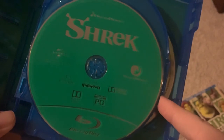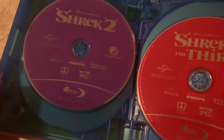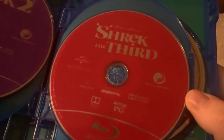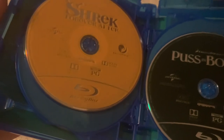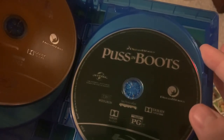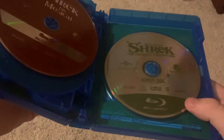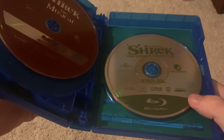There's Shrek, Shrek 2, Shrek the Third. These discs are the same as the other Blu-ray release that's just the four movies and nothing else. Shrek Forever After, Puss in Boots, Shrek the Musical, and the bonus disc which has all the shorts and stuff.